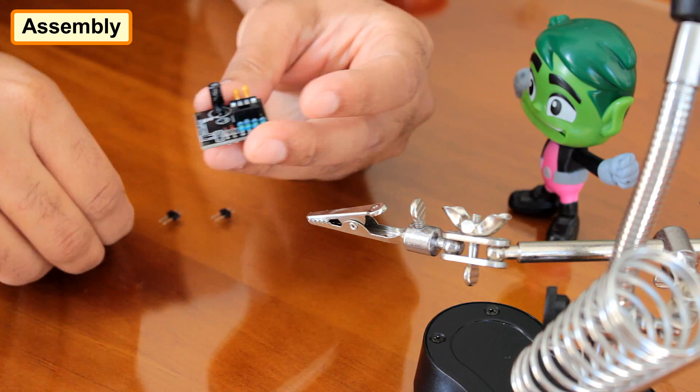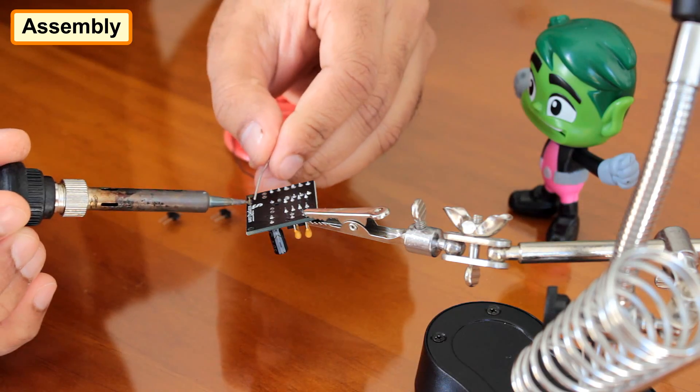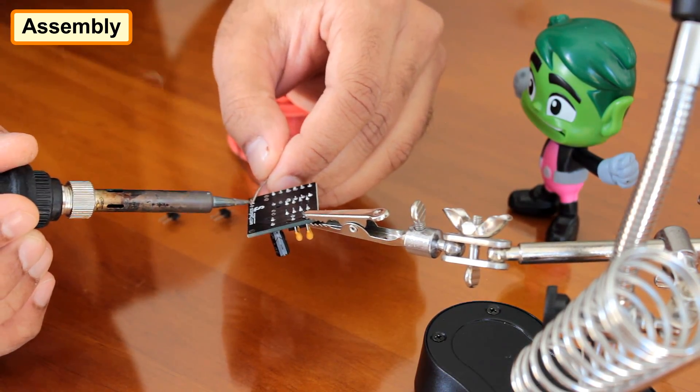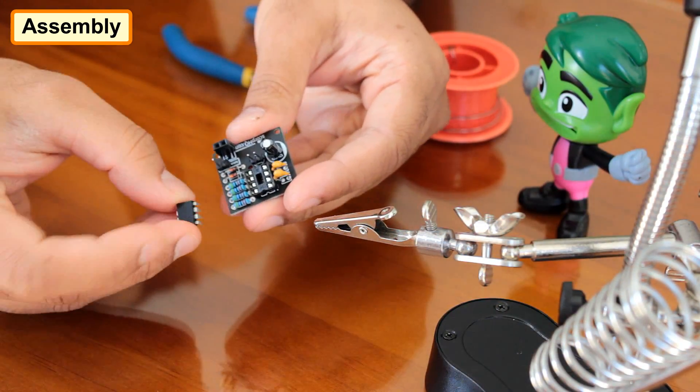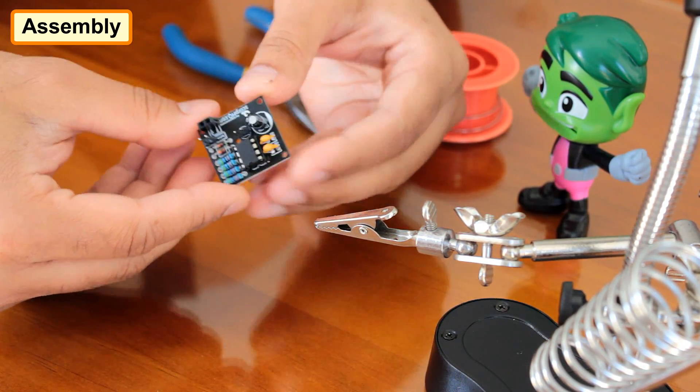Finally, I am soldering the male-female pin headers to the board. It really doesn't matter what order you solder the components to the board. However, putting the small components first makes the process a bit easier. Once all the components are in place, it's time to install the IC to the base.